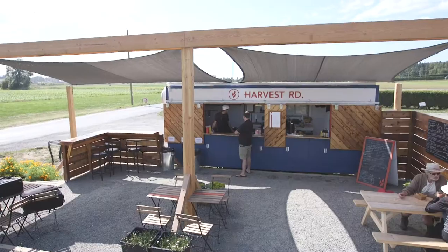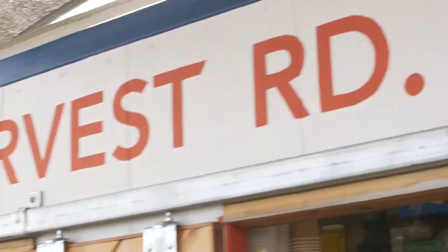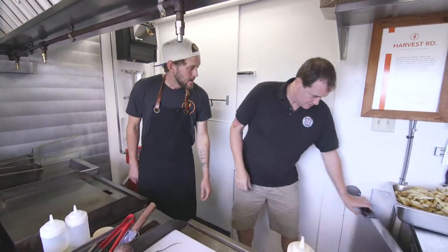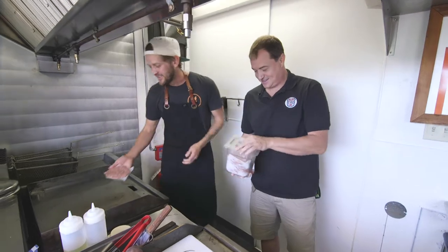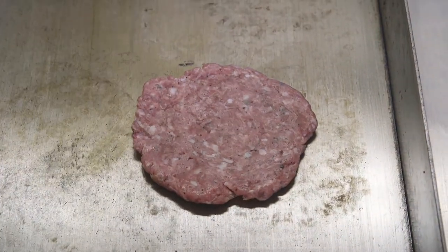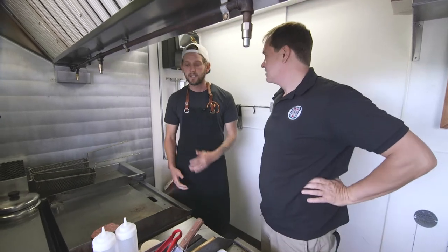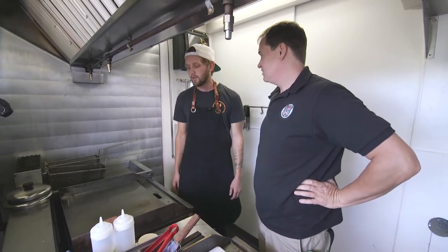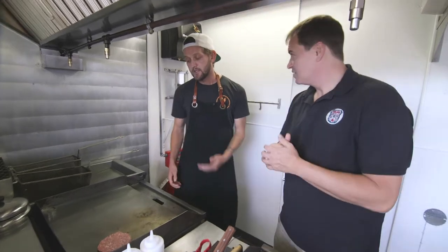All of the meat we serve has been raised by local farmers that we know personally, and we're really proud of what we're doing and who we're working with. Our pork comes from our neighbor's farm, Berryman Butcheries, and all of our pork products come from them. It's a spectacular product — ethically raised, free of hormones, pasture-fed. And there's more than just pork in there — it's seasoned with some nutmeg, salt and pepper, onion powder, and some rubbed sage.